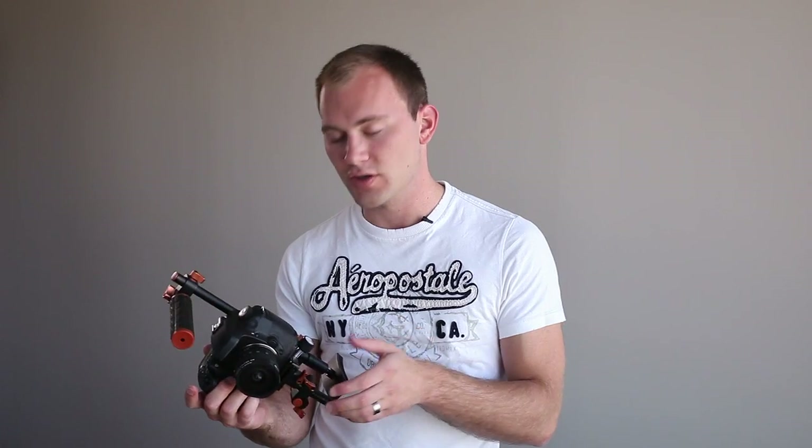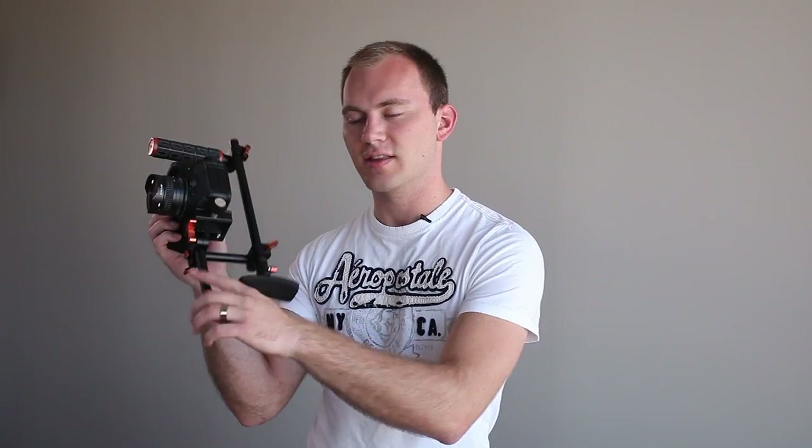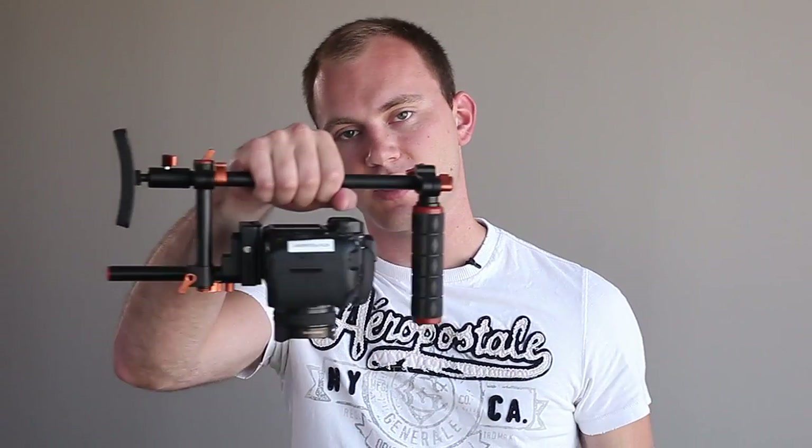There are a couple of great things about this setup compared to a different top handle rig. Normally on a top handle rig you'll just have the top handle and some rails, but with this I've got a piece extending below the camera that acts as a handle. Between that and the grip on the camera I have a very nice setup, plus a rod going up behind the camera that can act as another handle, and of course the handle on top — so you can get those nice low shots.